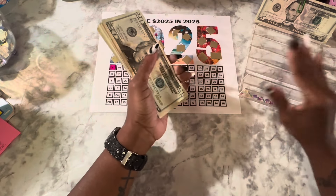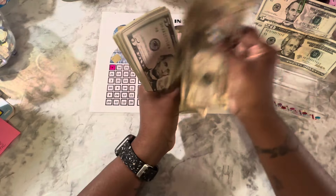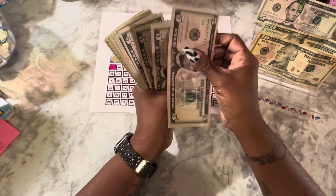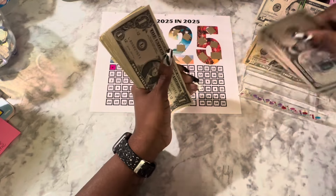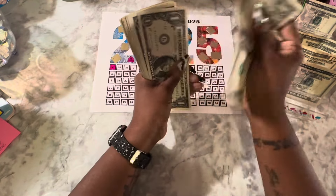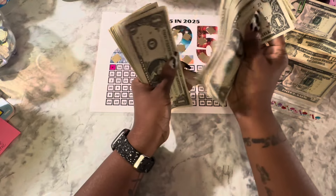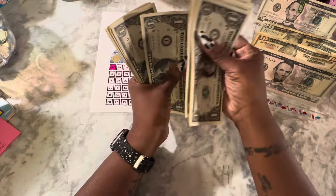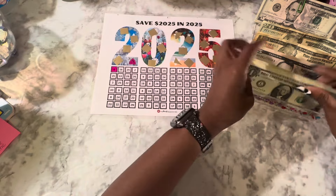Twenty, thirty, forty, forty-five, fifty, fifty-five, sixty, sixty-five, seventy, seventy-five, eighty, eighty-five, eighty-six, eighty-seven, eighty-eight, eighty-nine, ninety, ninety-one, ninety-two, ninety-three, ninety-four, ninety-five, ninety-six, ninety-seven, ninety-eight, ninety-nine, one hundred, one, two, three, four, five, six, seven, eight, nine, and ten — that's $110.